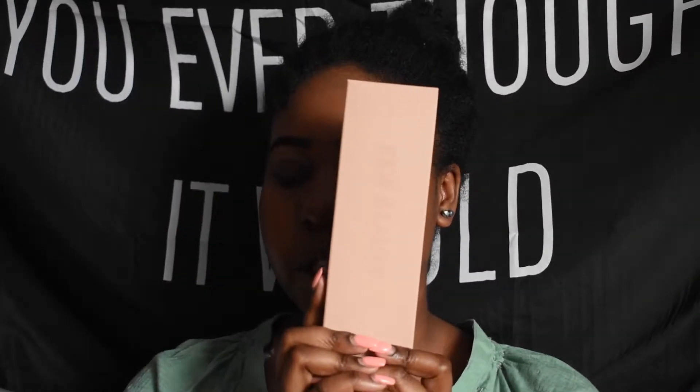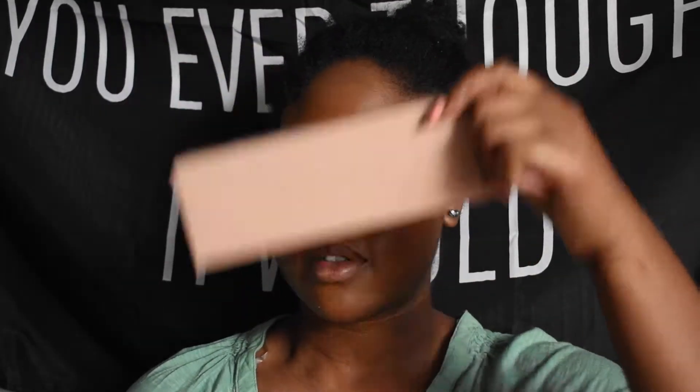So this is the box — this is what it looks like. It's like a pale, nudish pink box, very simple packaging. I also got the brush to use to apply the foundation, and I'm gonna test it out today and see.